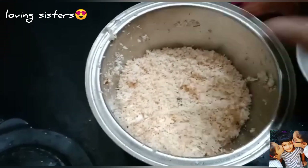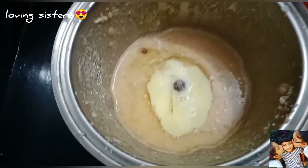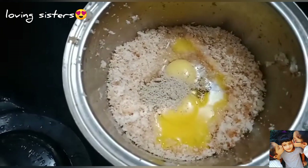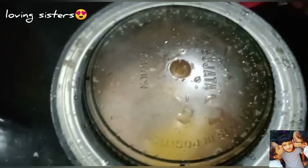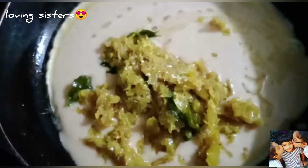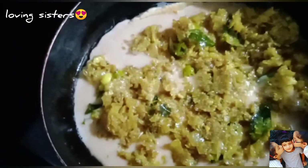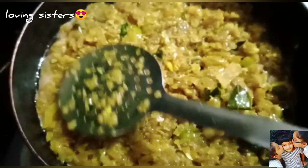Now we have 4 slices of bread. We can add 4 slices of bread. Now we are ready for the batter. We have a nice pan on the stove. I have prepared my bread, and when I cook my bread I am ready to mix well.